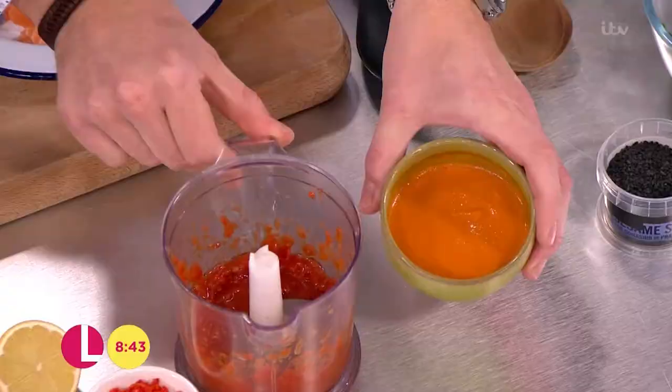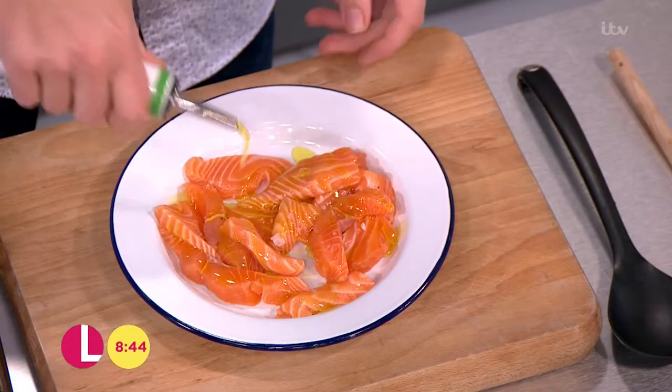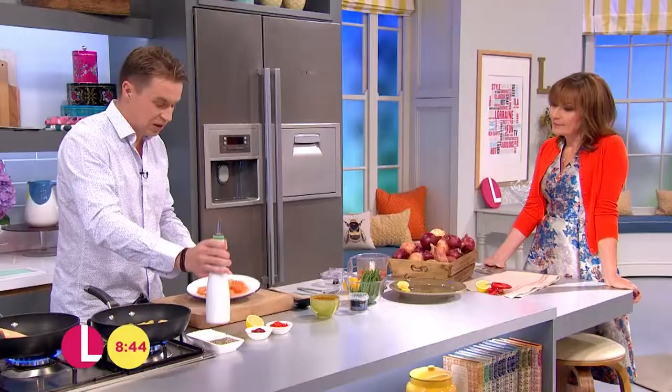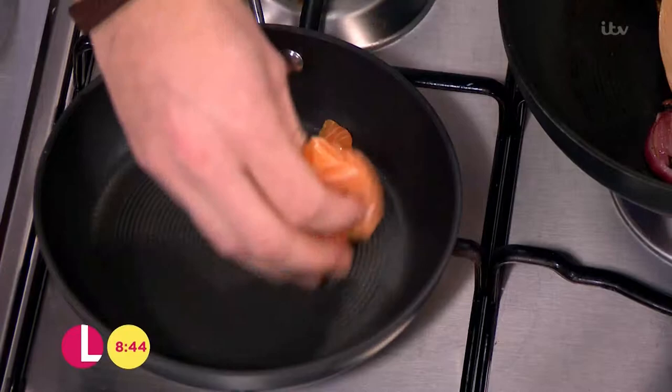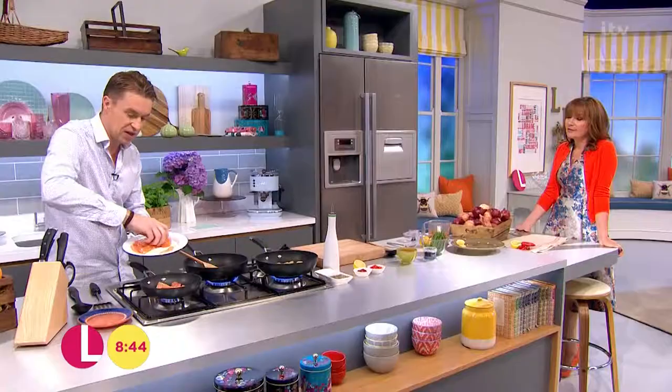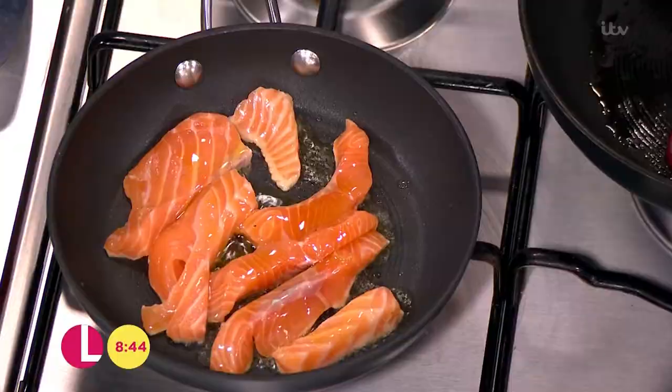Now on to the star of the dish - the salmon. Touch of salt and pepper on some skinless, boneless salmon pieces. A bit of oil on there, a non-stick pan, it's gonna take about 30 seconds - it takes no time at all to cook it. Just gonna do enough now for one. Add a tiny bit more oil to the pan, and I'll just wash my hands off as I've touched the raw salmon.